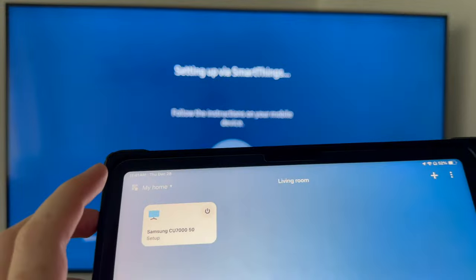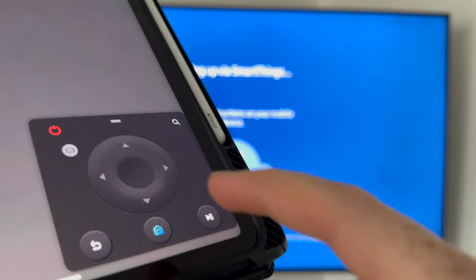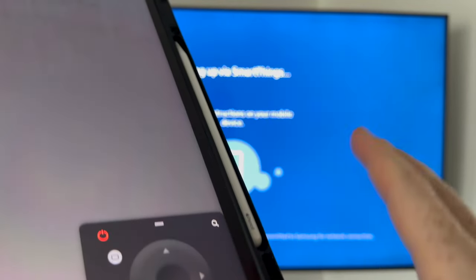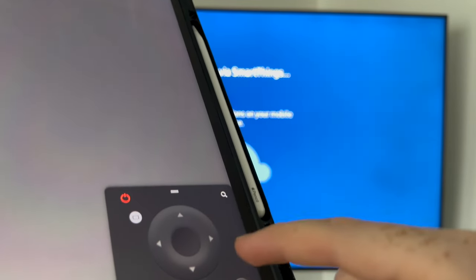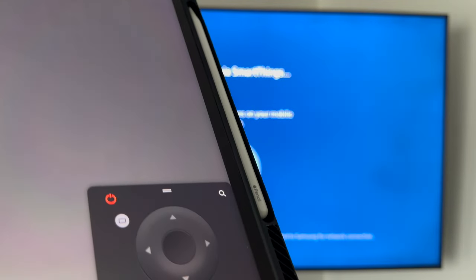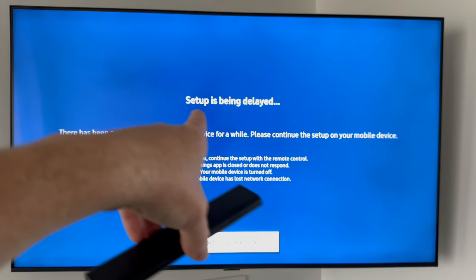At this point the setup is complete. Press on your TV in the app and once it loads up you'll see the control screen. You can control your TV from your phone now — it just needs to refresh a little bit. You can also just use the remote control if you prefer.